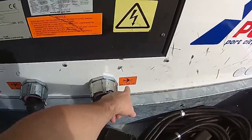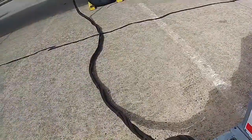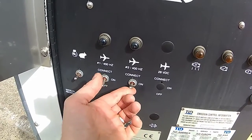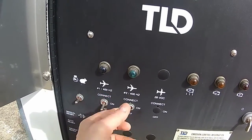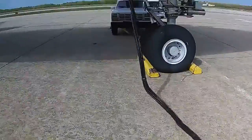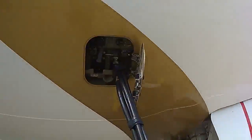We're connected with number two. We select number two right here. Connect at the green light — got the light.